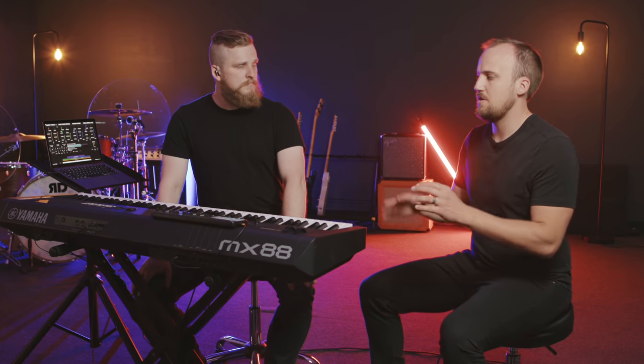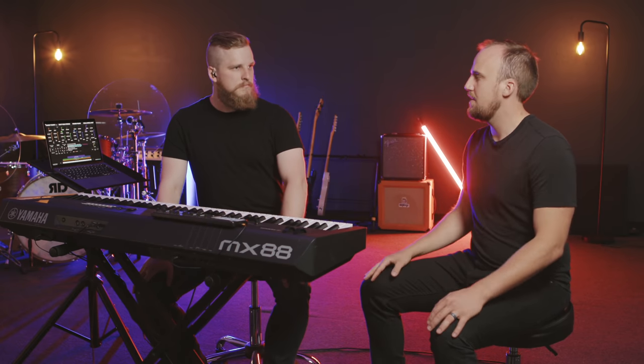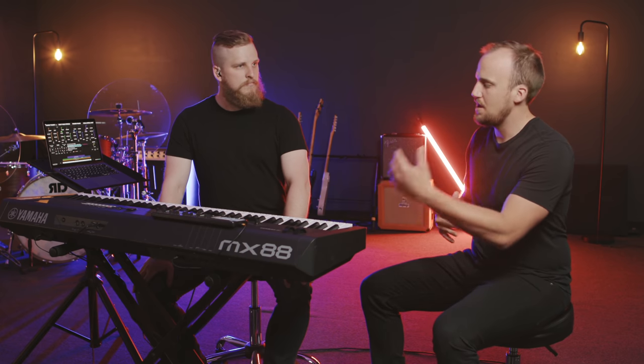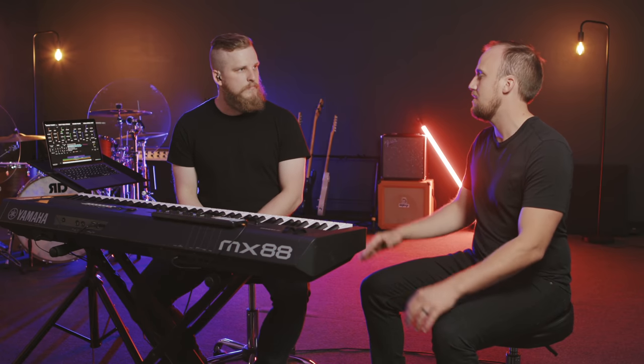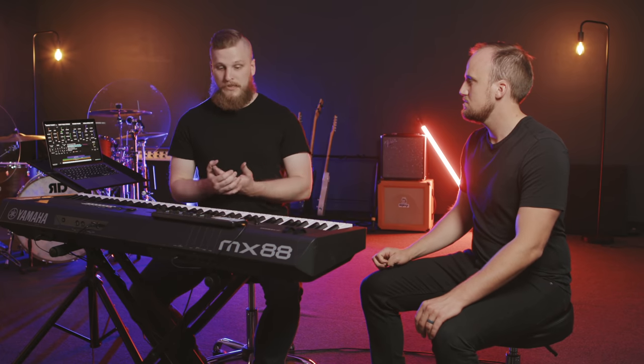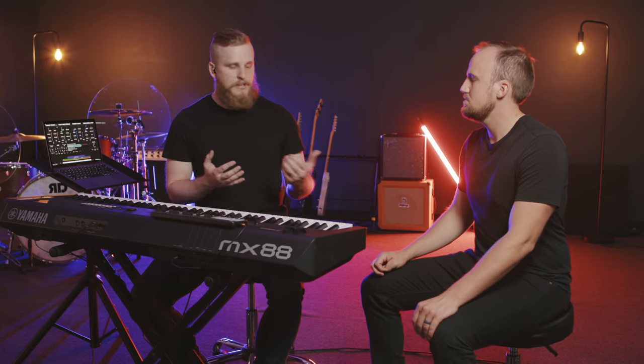One thing people can get nervous about with a setup like this is that there are multiple different components rather than just one keyboard sending sound to the mixing console — you have a few things that can fail. What are some of the common mistakes or system failures, and how can we prevent those? The first thing I didn't see coming when moving to a software-based keys rig is volunteers buying in or not — being intimidated, feeling empowered or not.